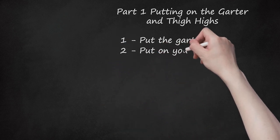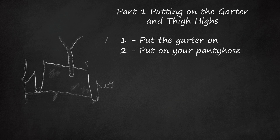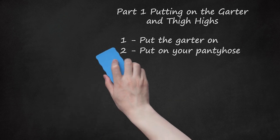Step 2: Put on your thigh highs. Pull up your thigh highs to the right height, then start adjusting the straps to meet the top of your hose. You'll want your straps to be at slightly different lengths. The ones in the back should be the longest, giving you room to bend over. The straps on the sides should be an inch shorter, and the ones on the front should be 2 inches shorter than the back, all of which will help you bend easier and when you sit down.